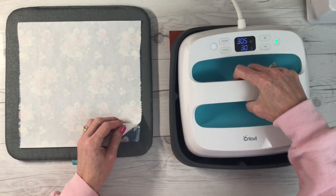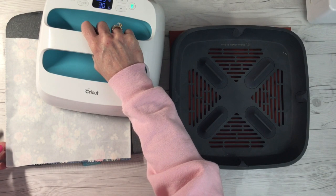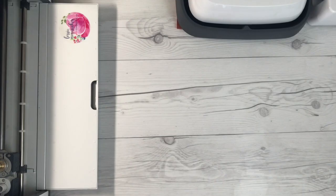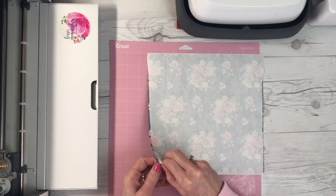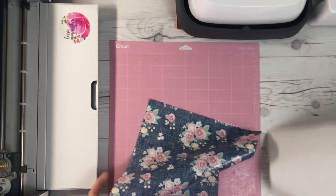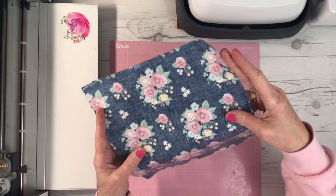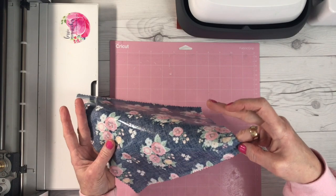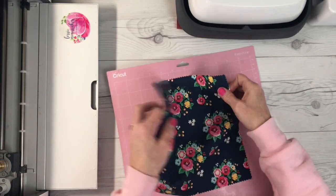Once you have your adhesive stuck to your fabric, let the fabric cool completely. Once it's cooled, peel off that paper backing and you'll notice right away that the back of your material has a shiny finish to it. That shiny finish is actually adhesive, but it won't be adhesive again until we reheat it.